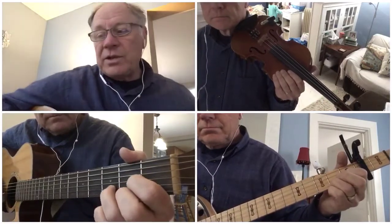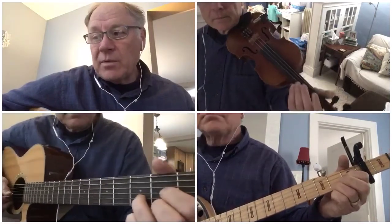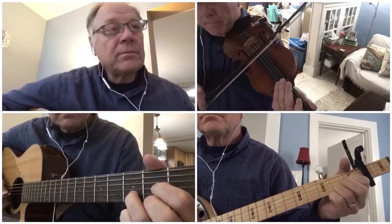Now I just started with the guitar playing the rhythm. Here it goes.